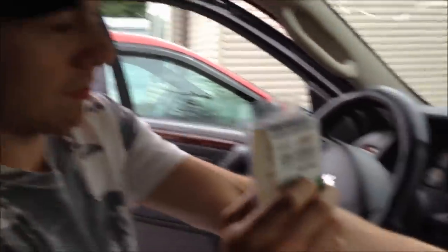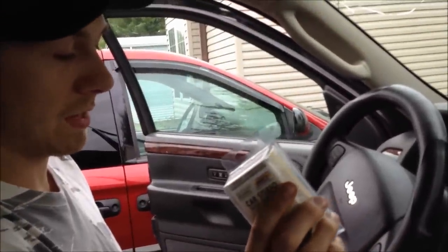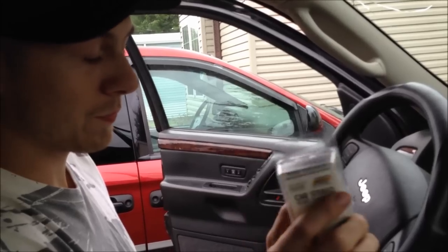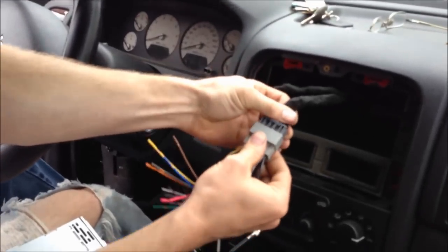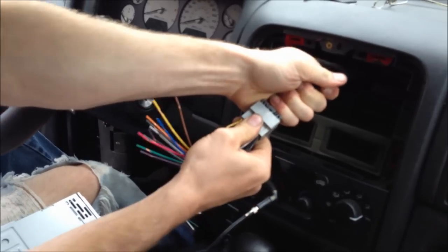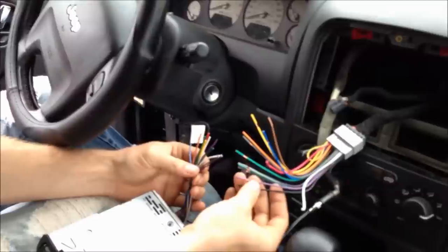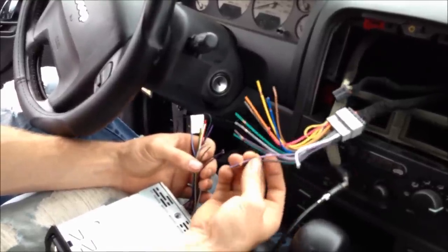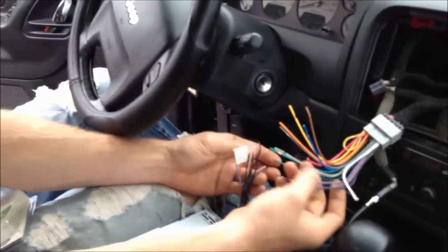You will also need this factory adapter here — another METRA brand, part number IBR-WHCR2. There's plugs in here, it only goes one way. Hear it click, and then you just match the colors: red to red, blue to blue, and so on. You've got to be careful — there's two purples, but one of them's got a black stripe on it. So make sure you go purple-with-black-stripe to purple-with-black-stripe. Just use buck connectors. I usually try not to just twist them together because that comes undone and they can short out.